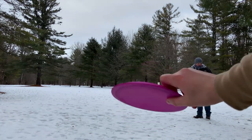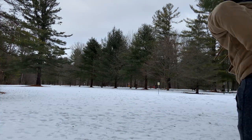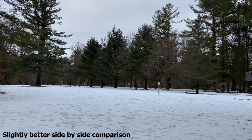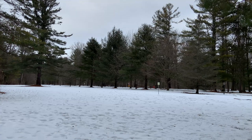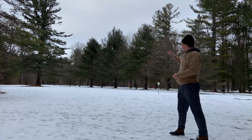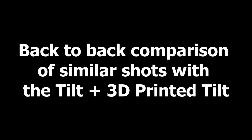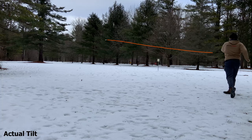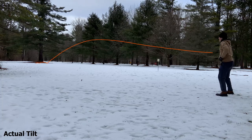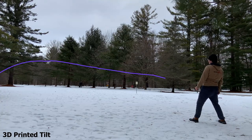We're about to test out a side-by-side comparison for the 3D printed tilt and the actual tilt. I think the real difference is that mine goes a little farther and gets to the ground faster. It's like the exact same!